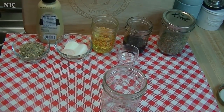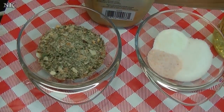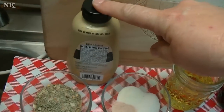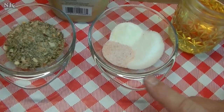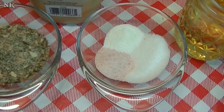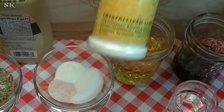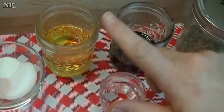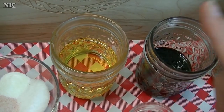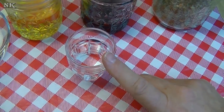I started making my homemade Italian dressing using my homemade Italian seasoning blend. I'm going to use two tablespoons of my homemade Italian seasoning, about a tablespoon of Dijon mustard, a tablespoon of granulated sugar, a teaspoon of salt, and a teaspoon of True Lemon — that's just crystallized lemon juice. I have a half cup of virgin olive oil (not extra virgin, which is why it's not so dark), a quarter cup of balsamic vinegar, and two tablespoons of water. That's it.